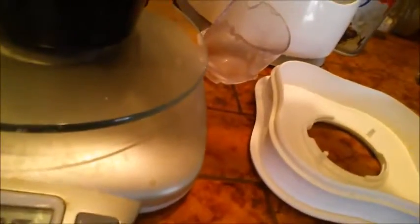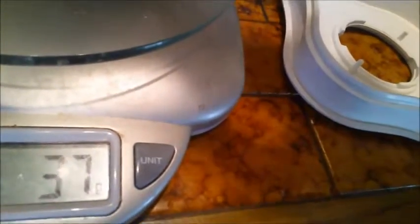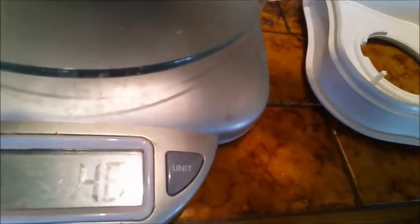I'm measuring it out — we're at 26 grams and I'm trying to get to 50 grams. Almost there... 50. Bam.